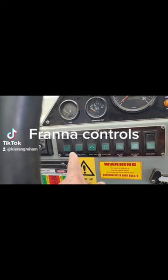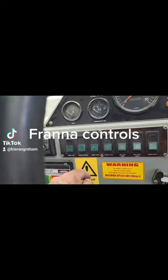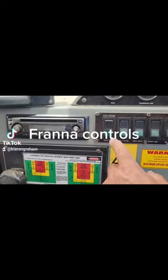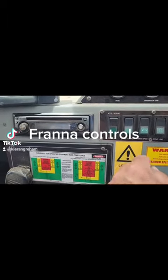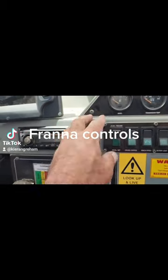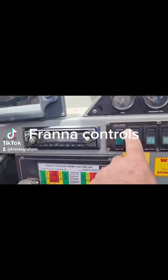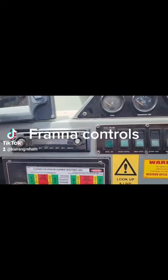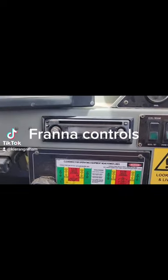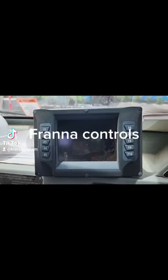Over here we've got our cruise control on and off, and over here are the controls for cruise control. Once you're up to speed you can press set and that'll set it at that particular speed. If you need to accelerate a bit more, just tap it up, or tap it down to decelerate. If you touch the brakes and want to resume, just press up once more.